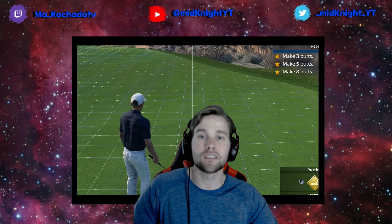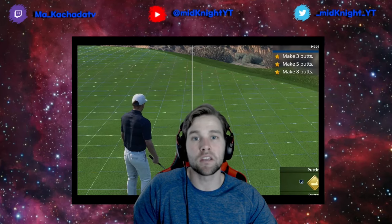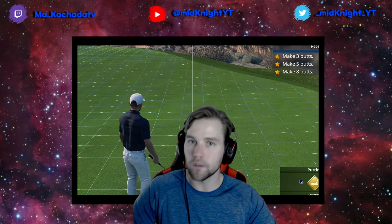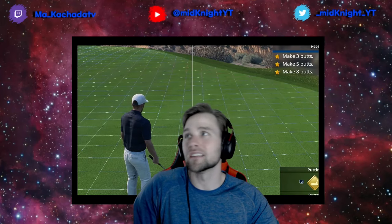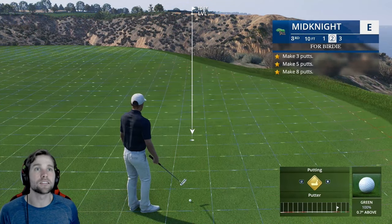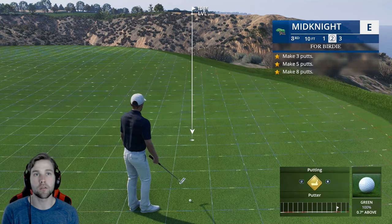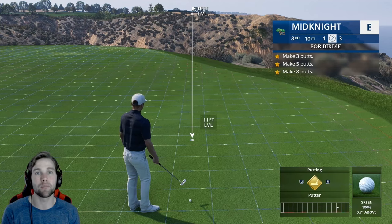Now we're going to dive into putting. I promised that once there was a patch update and the beads issue was fixed, I would make my putting tutorial. The patch came out yesterday and I haven't seen any bead issues so far. We're going to cover short putts, mid putts, tournament greens, no meter, meter, all of the settings, and essentially the basics as well.